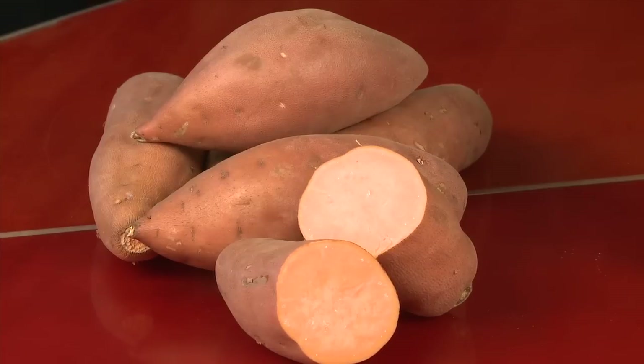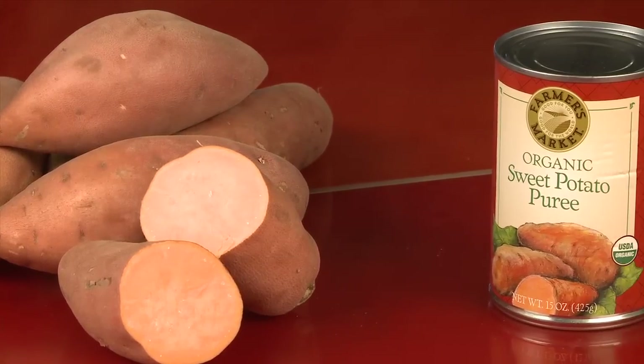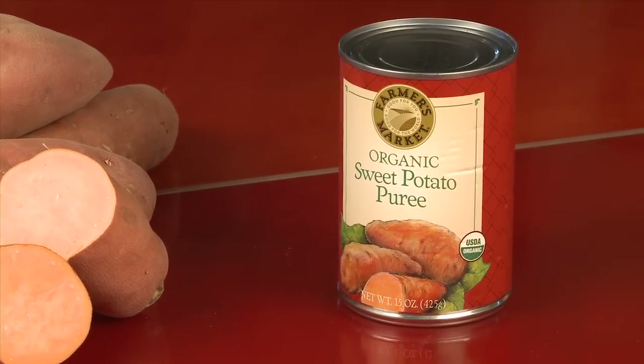Start with whole sweet potatoes. These sweet orange flesh tubers look similar to regular potatoes. Or, if you're short on time, you can use a can of unseasoned sweet potato puree.